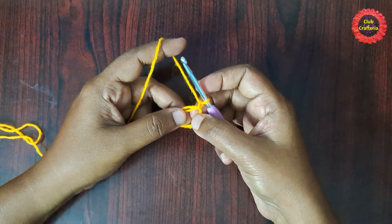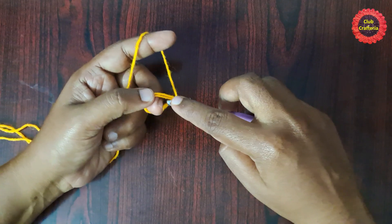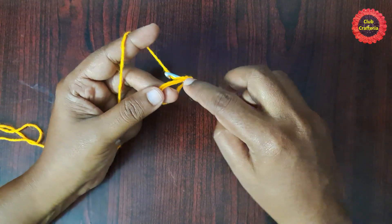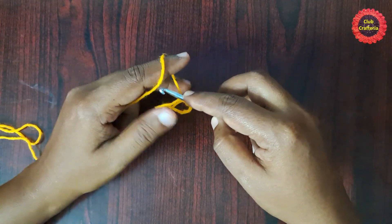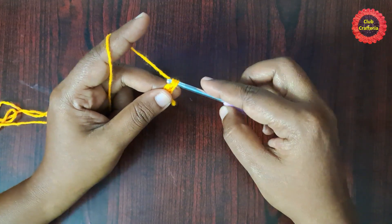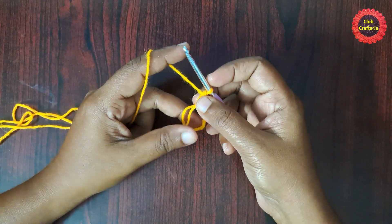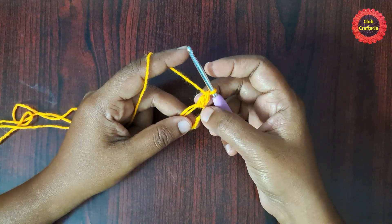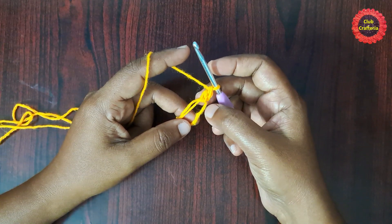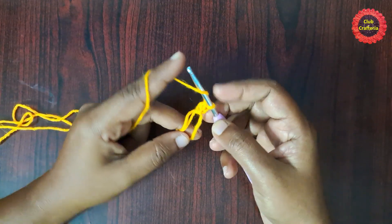We are going to do 16 double crochet inside the circle. Yarn over, insert the hook in the loop, yarn over, pull through the loop — you'll have three loops on the hook. Yarn over, pull through the first two loops — you'll have two loops on the hook. Yarn over, pull through the next two loops. This is what we call a double crochet. Likewise, do 15 more double crochet inside the circle, for a total of 16 double crochet.